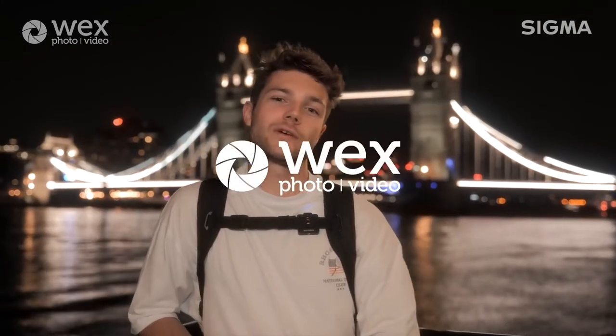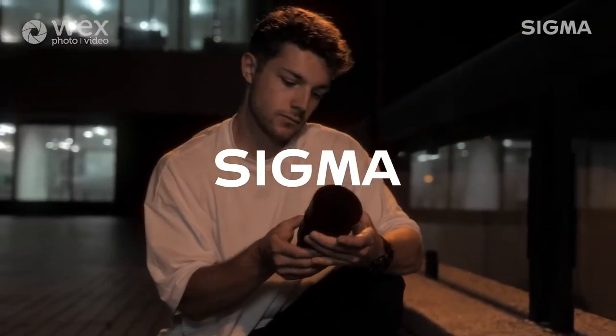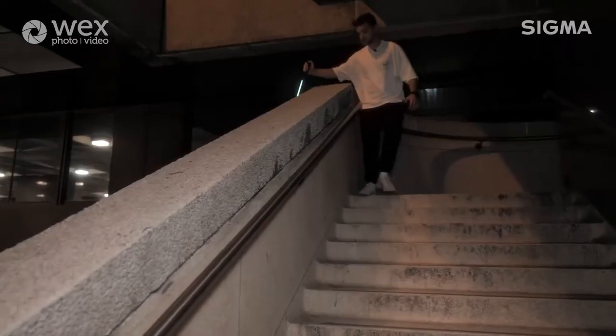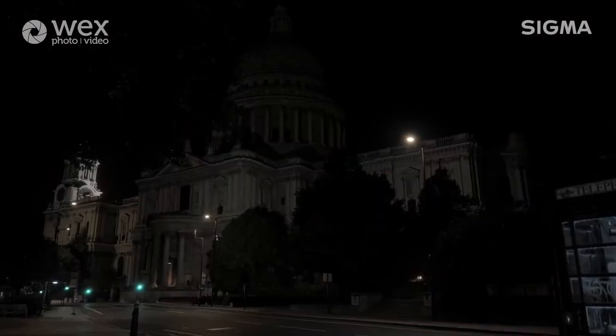I'm here tonight with Wex Photo Video for one of their online masterclasses and I'd also just like to say thank you to Sigma for lending me two of their lenses. The reason why I favour these lenses is because they're really fantastic for night photography, especially within a city like London where you really favour that wide perspective in order to capture all of the buildings. In this video, I'm going to be going over some of my light painting techniques that I do in and around London.